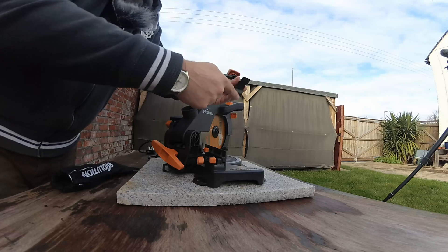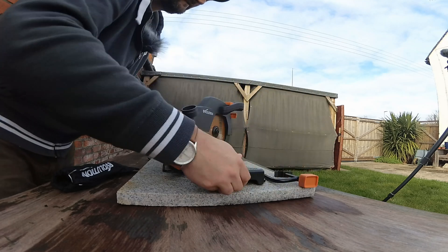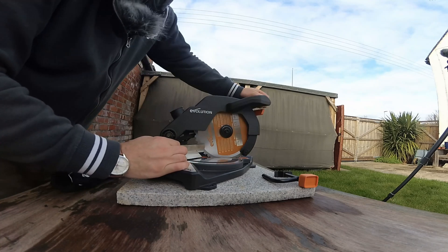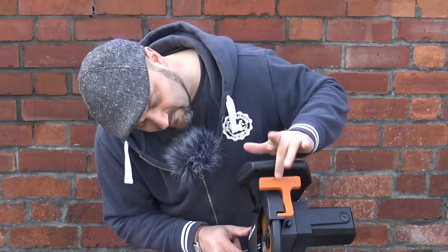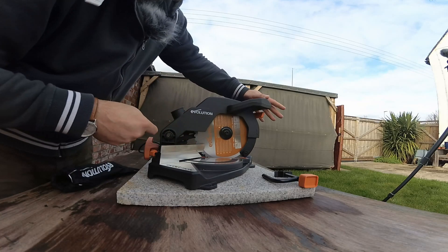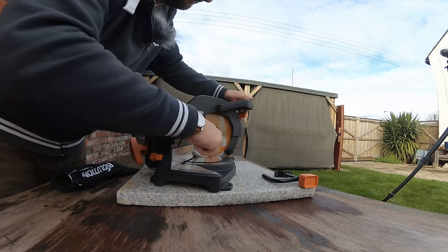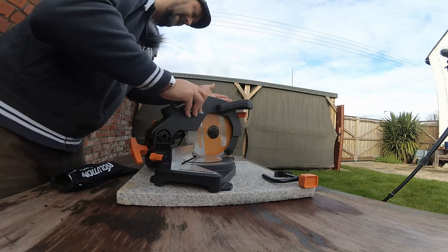First of all, the clamp is quite cool — it'll hold flat stuff and it'll also hold circular stuff. There are safety interlocks to stop you from hurting yourself accidentally, which is a nice feature. When you release the interlock handle, it rotates around. This is all made from aluminium — aluminium, or aluminum for the Americans. The base is aluminium, the housing is aluminium; the handle part is plastic.